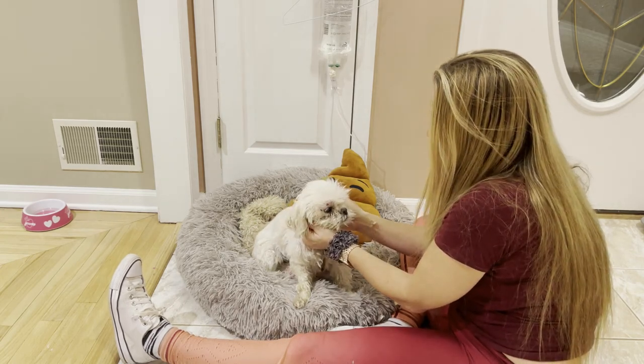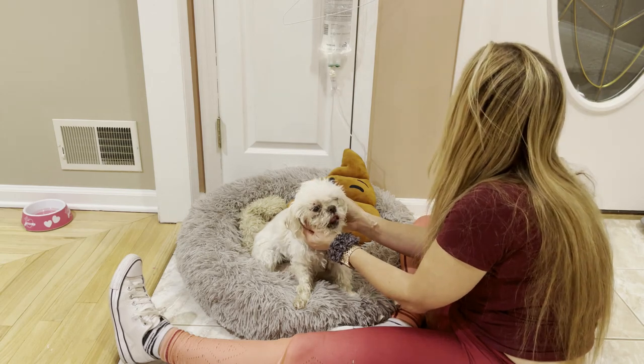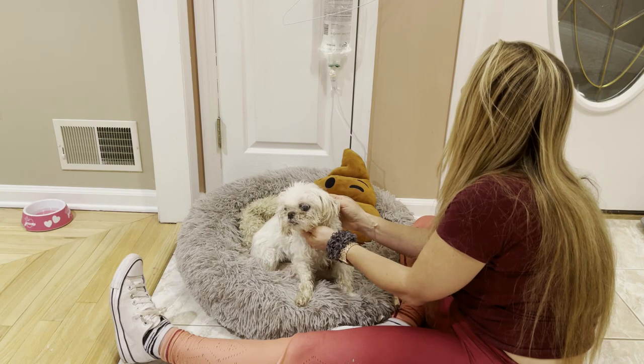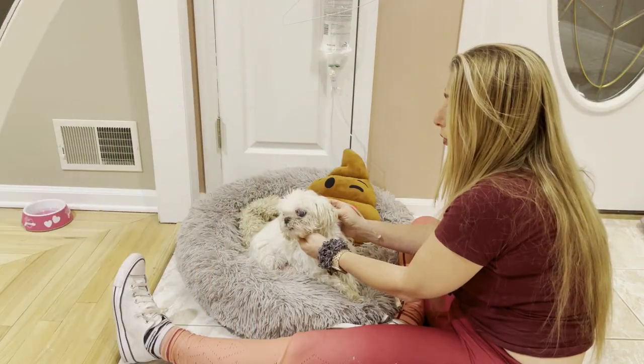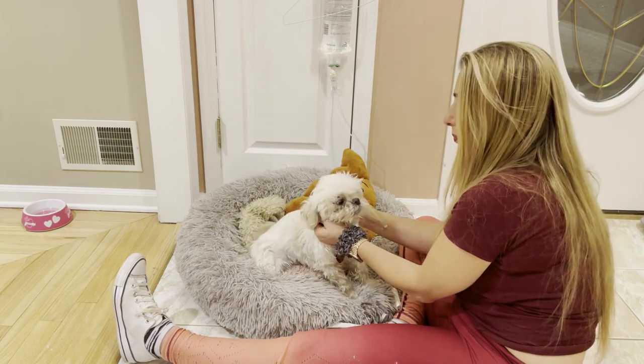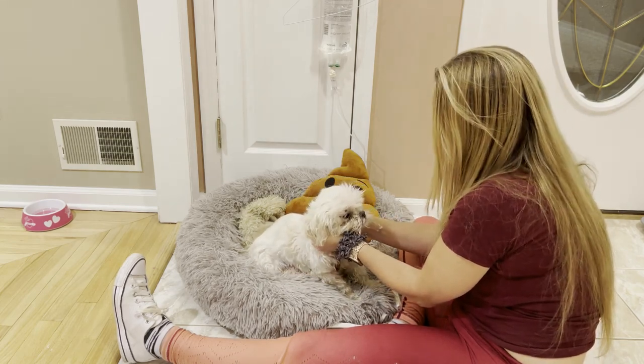So we're going to sit here for a little while until this goes down to two — it's already gone down a little bit. And then that's it, and you've just helped a little doggy on his way. I know you don't like it very much.